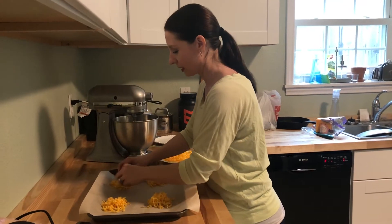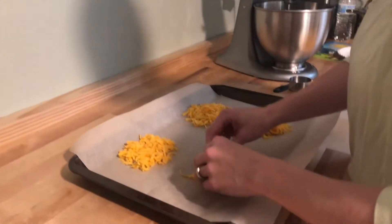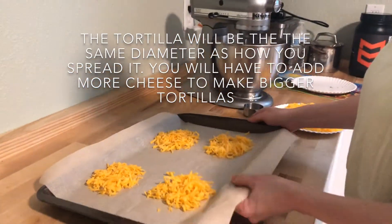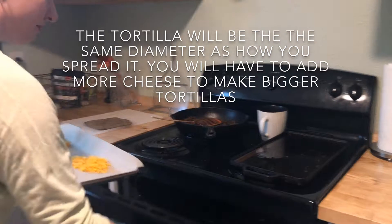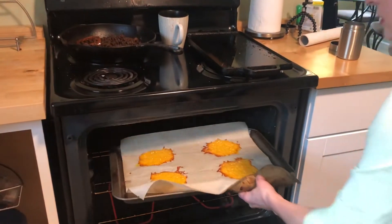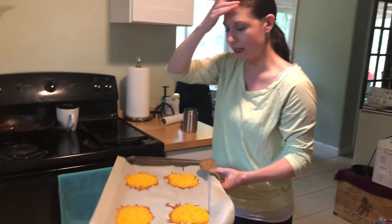Then I like to kind of spread it out just a little bit. Put it in the oven at 350 degrees for about five to ten minutes. I timed it and these I've done for about six minutes. I'm getting ready to pull them out now, and I'm going to set them aside and let them cool for a few minutes, and they'll set.